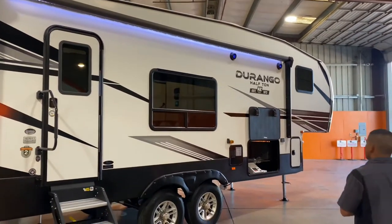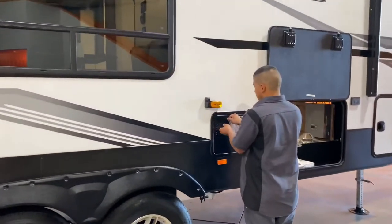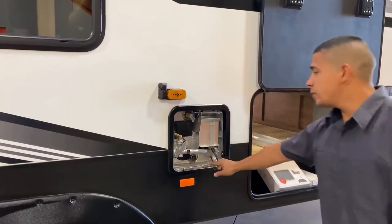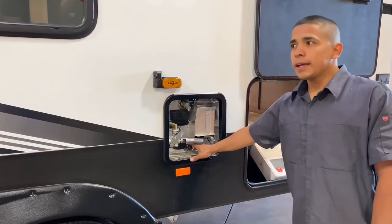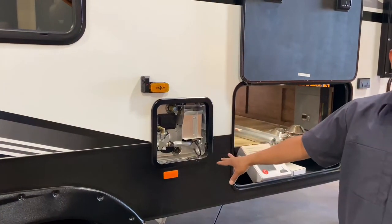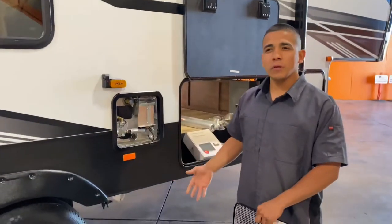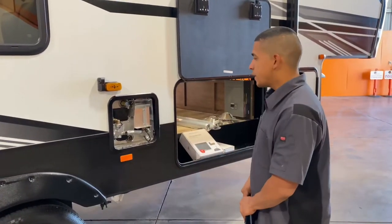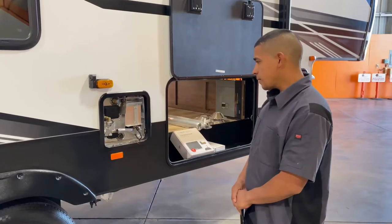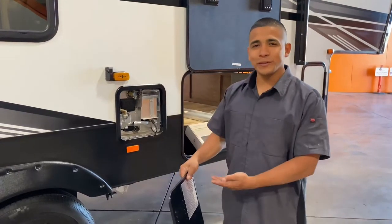You have a water heater right over here. Make sure it's clean. You have an anode rod here that's going to collect calcium from your hot water — after a lot of hot water usage that'll start to corrode, and instead of your water heater corroding, that rod corrodes. After about a year or so of heavy use, you're going to want to replace that. You also have an electric option on your water heater to save gas when you're at a full hookup. You have a switch here, but you can also turn it off inside or on your phone with the app.